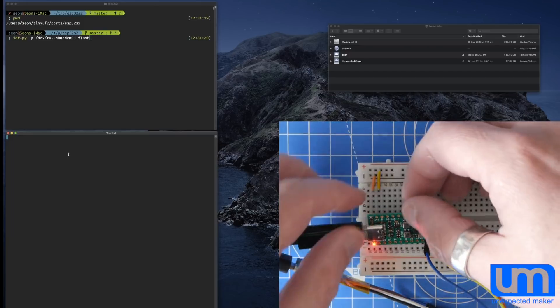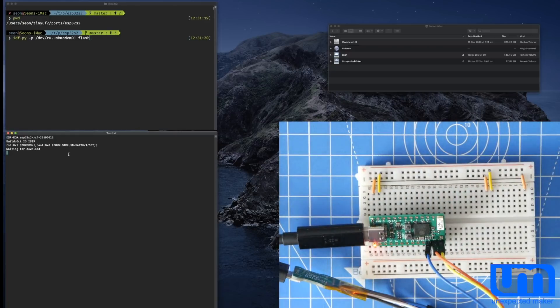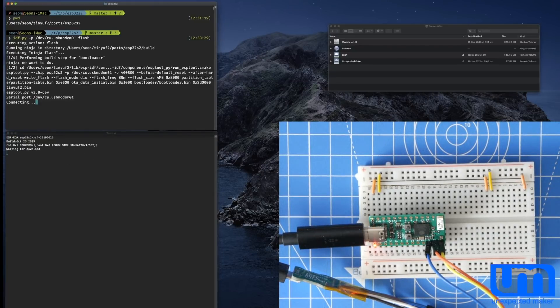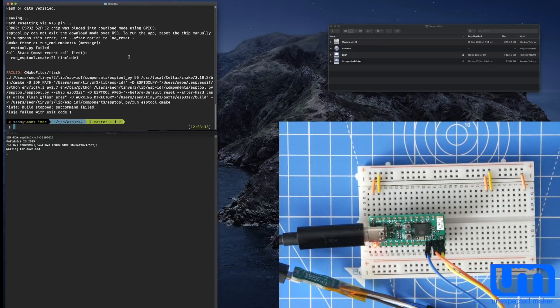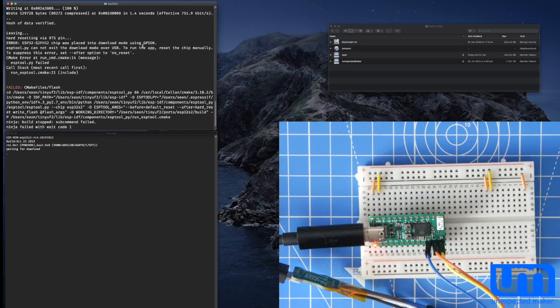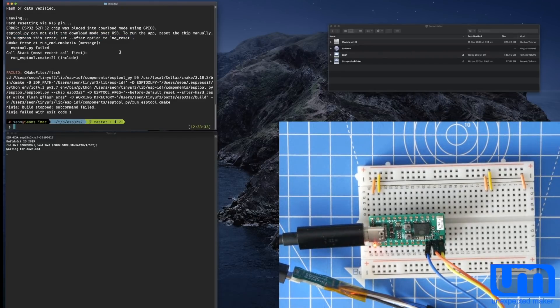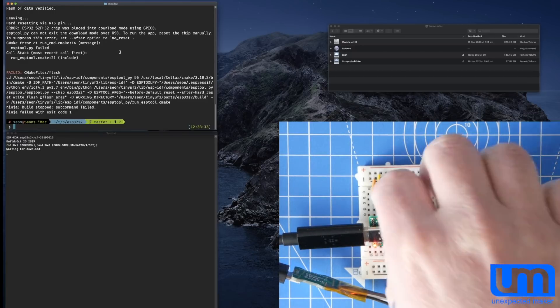So if I put the board into download mode — push boot, then hold reset and let go of boot — you can see here it says 'waiting for download' in the terminal window. Now if I flash the board — okay, there's an error. This error is fine; it's because IDF.py can't make the board reset itself at the end. It did flash it though — hash data verified is correct. It tries to do a hard reset but it can't. So that means I need to push the reset button manually.